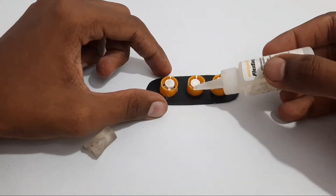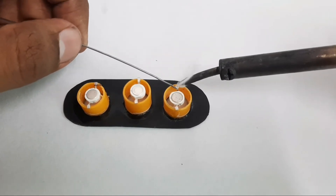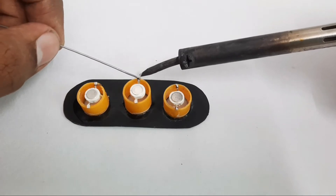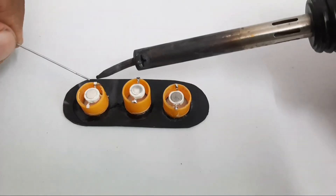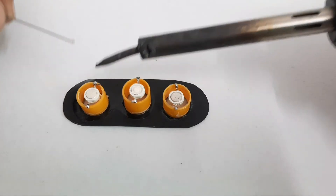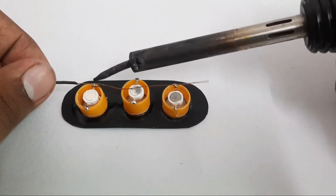Then we will put some glue on the side. Then we will put some solder in the lead. Now we have soldered the legs. Now we have put the two wires in the negative and positive. Then we have soldered in the same way.